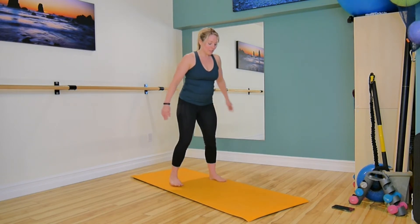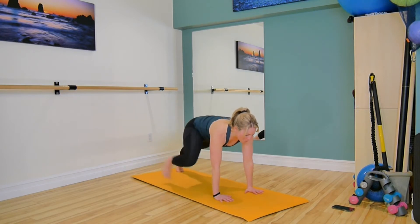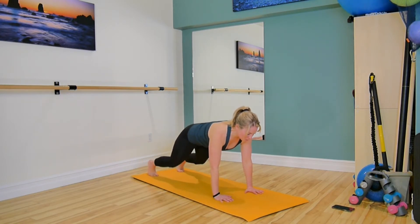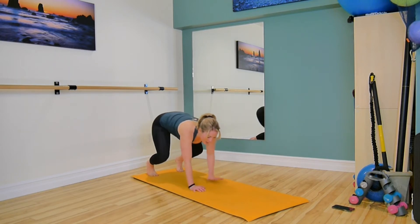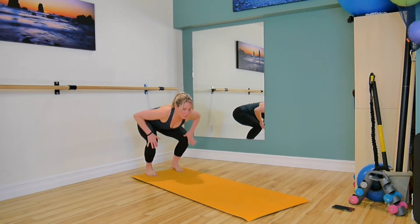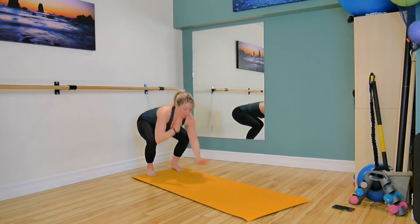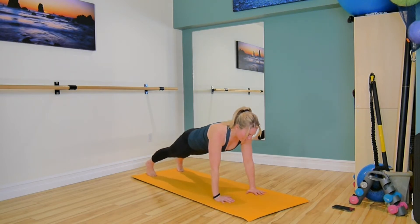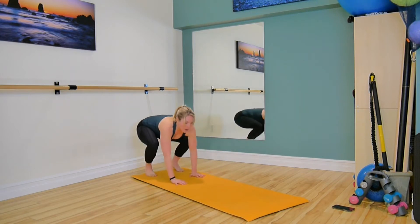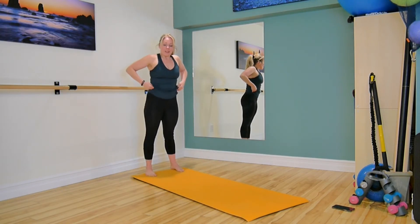Number two, we're going to come down into our squat, hands go to the floor, we step out to a plank, squeeze the glutes, lower the knees, pick them back up. Walk your hands back to your feet so your knees are bending, we find our squat, and we stand up tall. So we lower, hands to the floor, walk it out, find that strong plank, lower the knees, pick them up, and walk back to your squat, and then pressing up. That's number two.